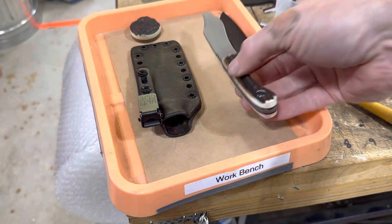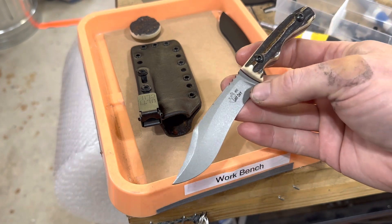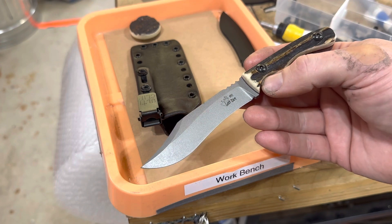Coming to you from Montana with this first of its kind model. You guys have seen this before it was completely finalized, but here it is. This is the Mini Outlaw EX.